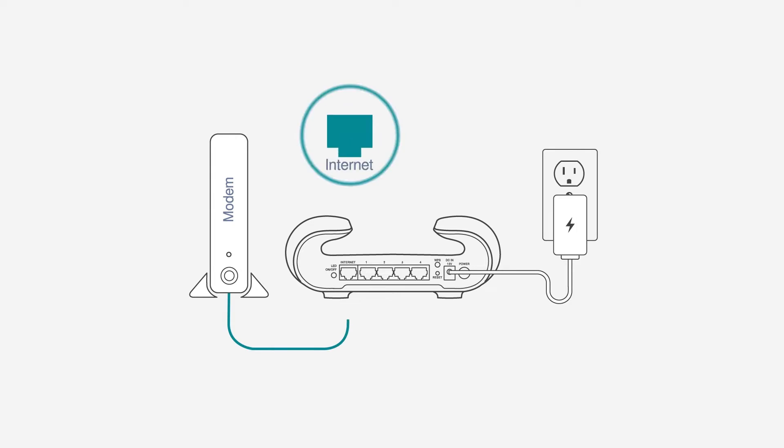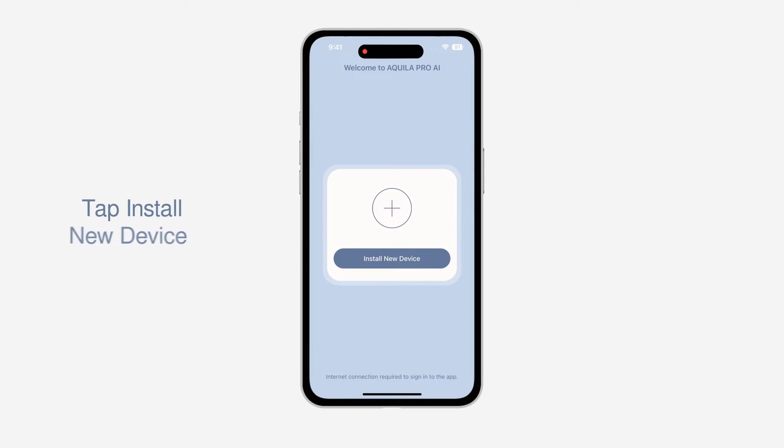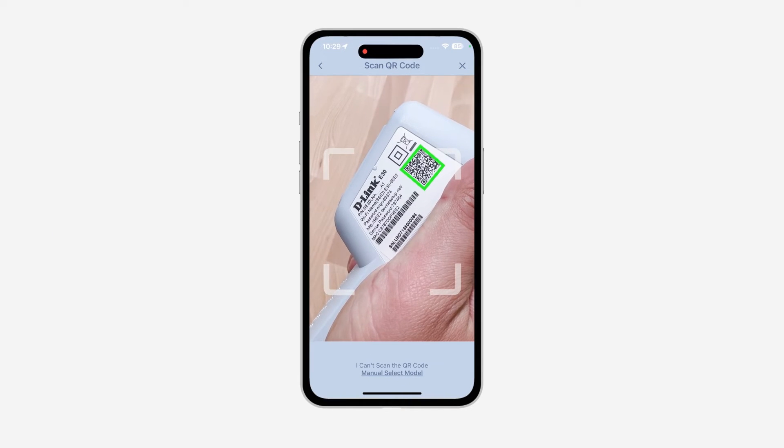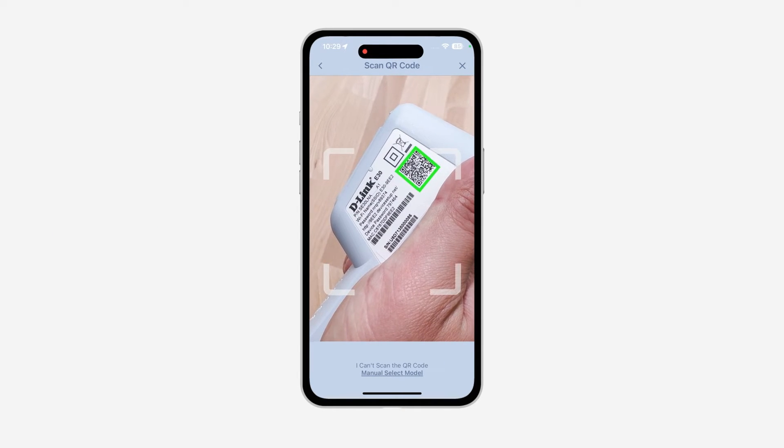Make sure your router is set up and connected to the Internet. The E30 should be close to your router for setup. Launch the Aquila Pro AI app from the home screen of your device, tap Install New Device, and scan the setup code on the side of the extender.